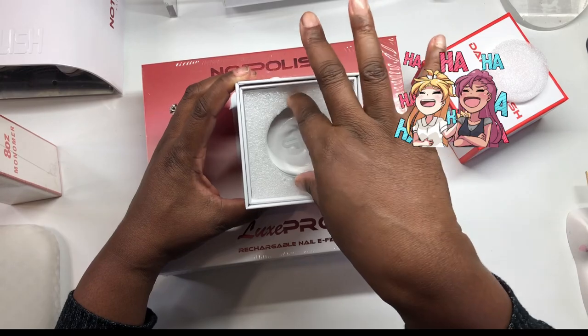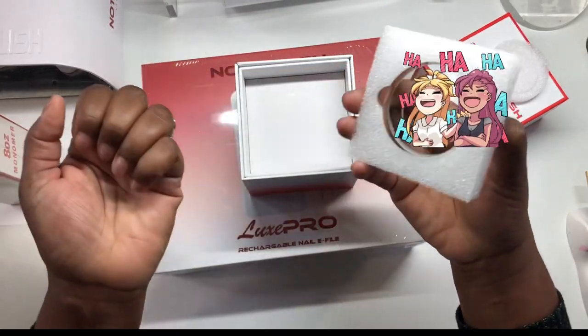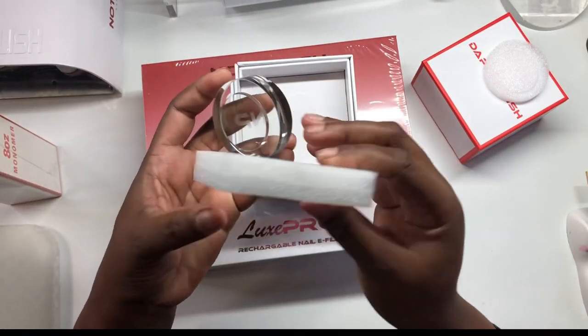Oh my gosh — excuse my nails, I know I need to get them done.